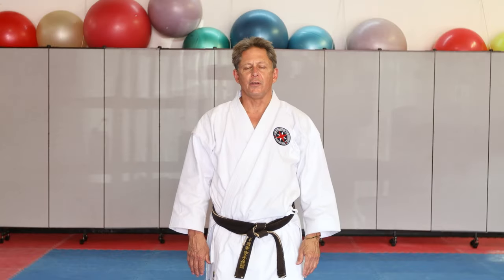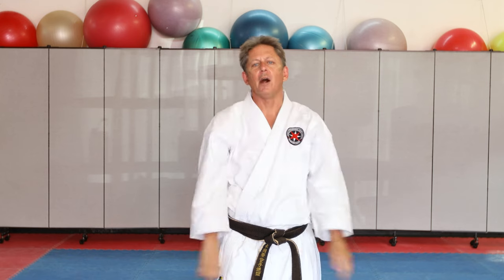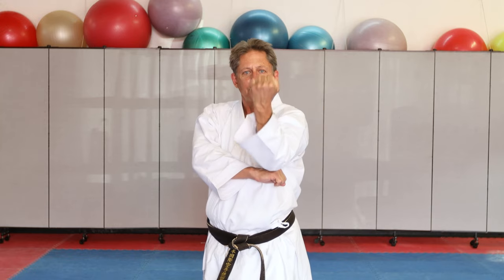This next section of videos will all be shot from the front. The students are going to perform the kata normally — so for example, the first move is done with the right hand, they're going to perform it that way — but then our videographer Jamie is going to flip the camera so that it'll look like they're practicing with this hand in front.